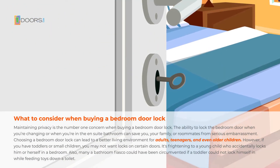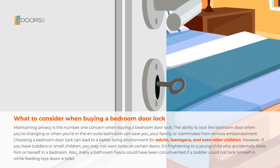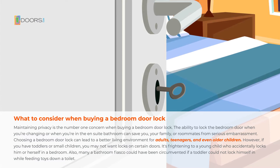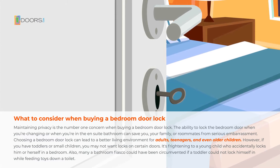Maintaining privacy is the number one concern when buying a bedroom door lock. The ability to lock the bedroom door when you're changing or when you're in the ensuite bathroom can save you, your family, or roommates from serious embarrassment. Choosing a bedroom door lock can lead to a better living environment for adults, teenagers, and even older children.